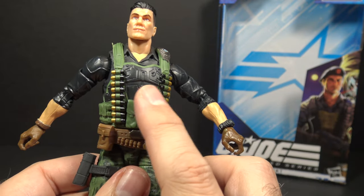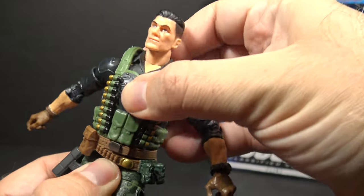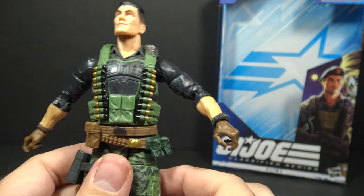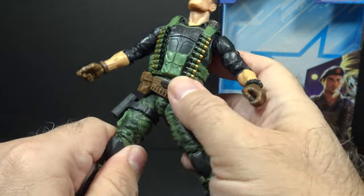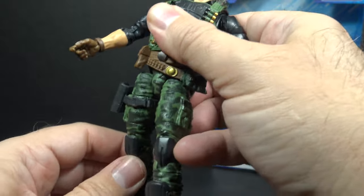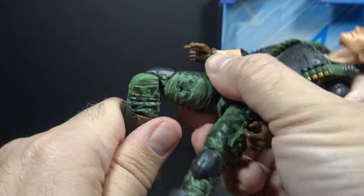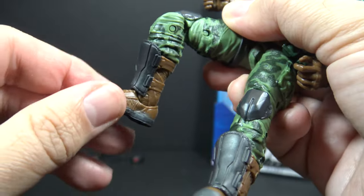He has the brutal chest cut at the rib cage. You can't see it because of the flak jacket, and the flak jacket does get in the way of articulation — that makes sense, as wearing a jacket like this in real life would also hinder your movement. The torso will twist at the waist. He has a leg split. He has forward movement of the leg at the hip, but not so much backward movement. He has a twist at the thigh cut. He has double jointed knees. He has a twist at the boot cut, and he has hinged and rocker ankles.